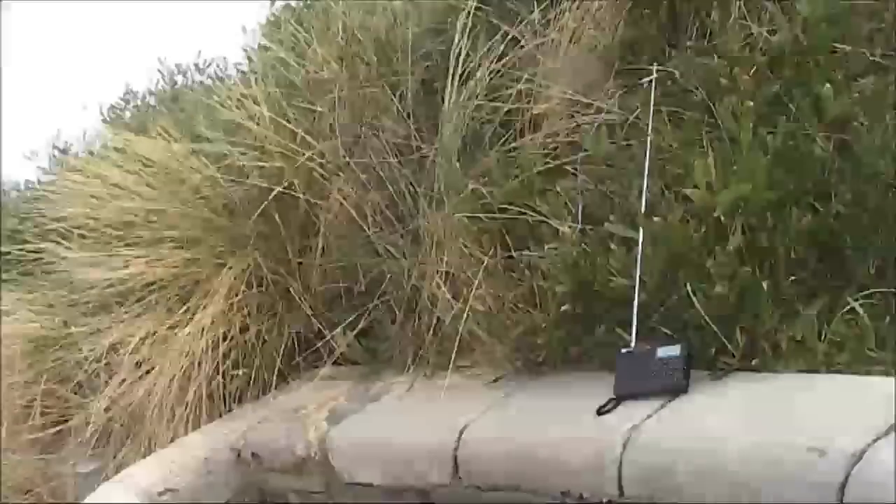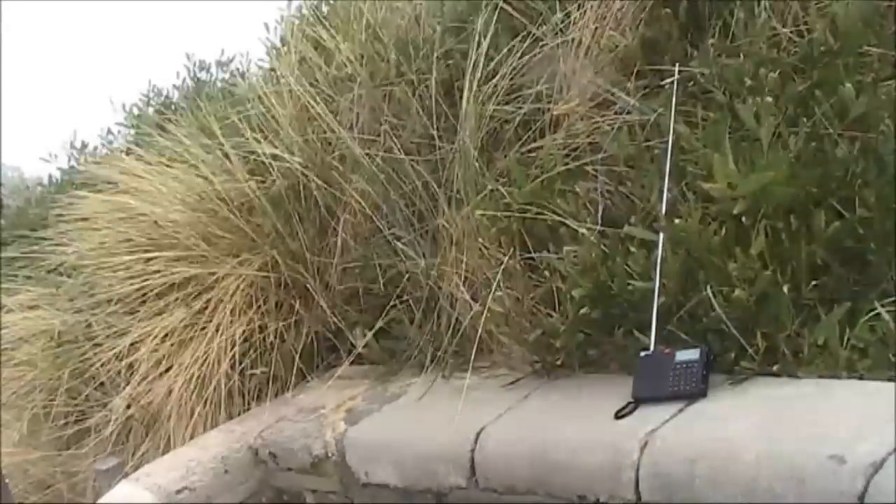It helps if you clip a few metres of wire flown over a bush to the receiver's telescopic antenna.